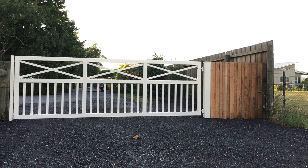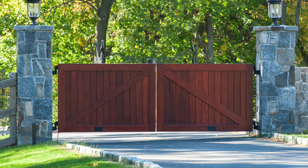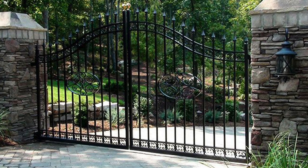Is your gate swinging from a pier or pillar? If so, we recommend calling us to discuss, as your setup may not be suitable for our gate openers depending on the pier or pillar size and where your gates are mounted and swinging from.